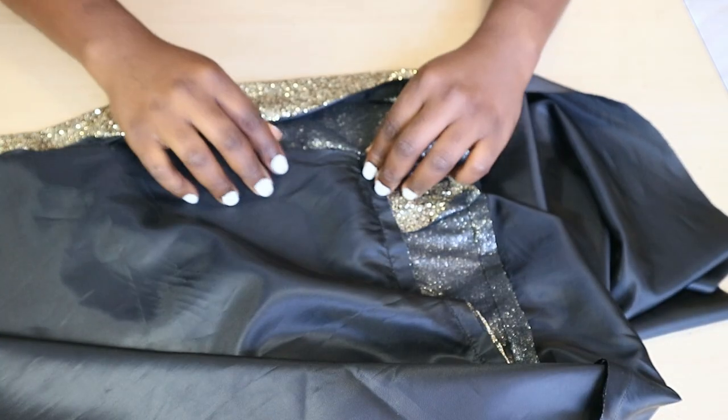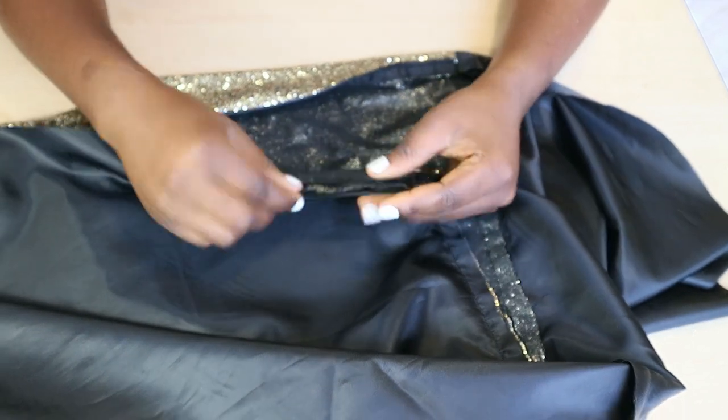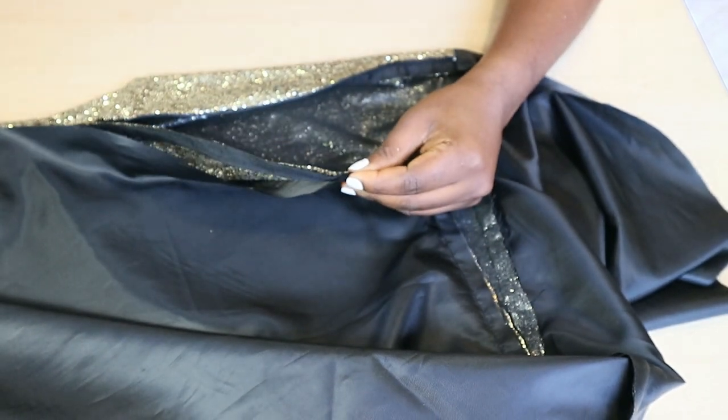After that, flip the lining fabric over to cover the zip, then pin and sew it down close to the seam that you used to attach the zipper.